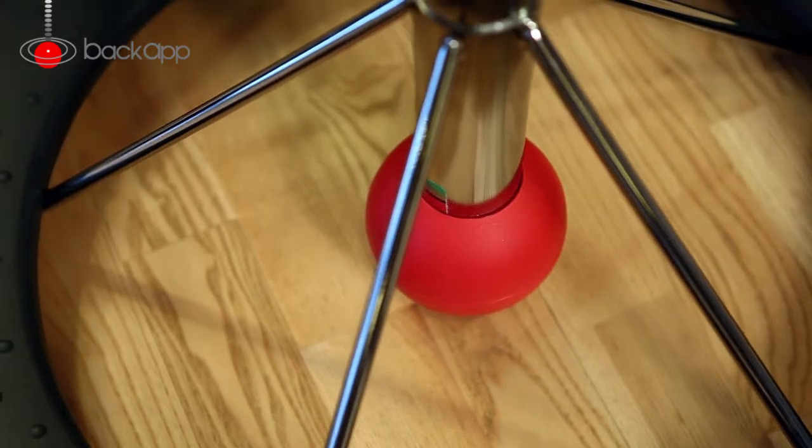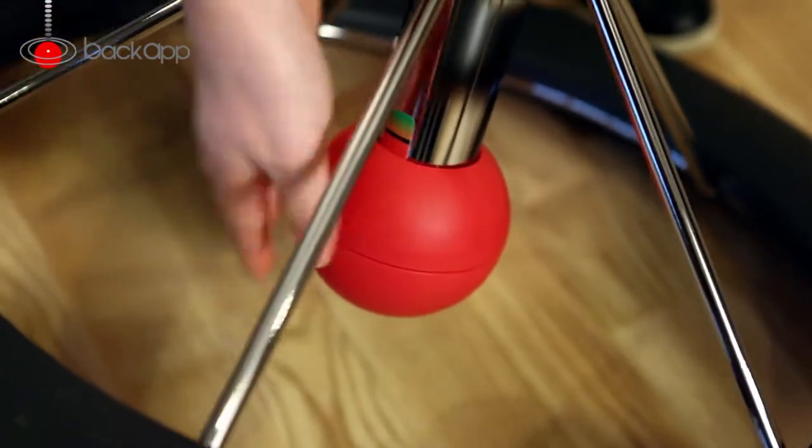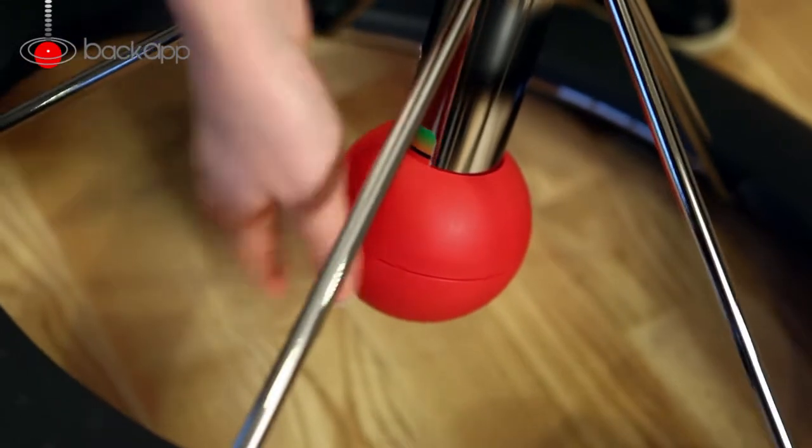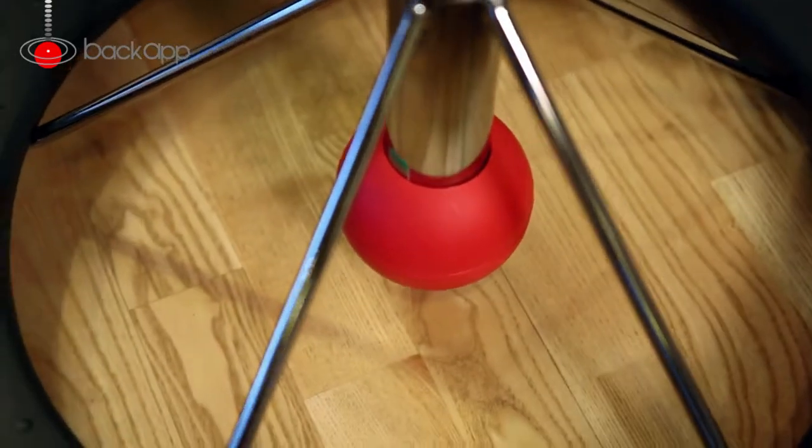First, you need to adjust the balance by twisting the ball up toward the green area. Start at the black line if you are a beginner and adjust downward toward the red zone as you gradually become stronger.